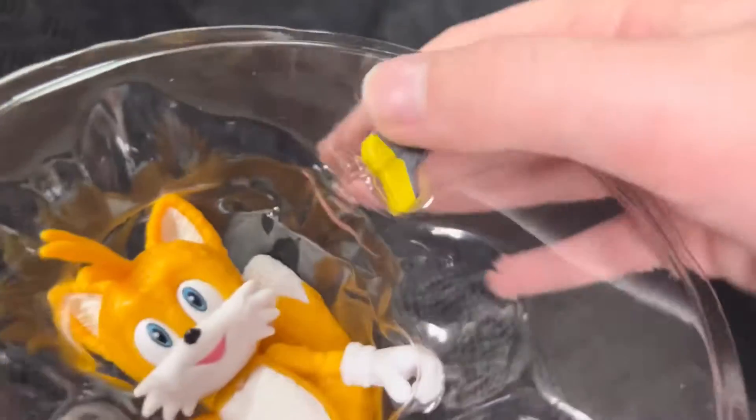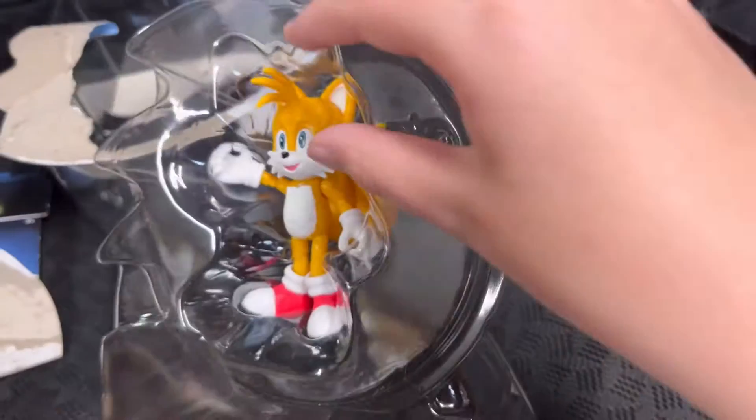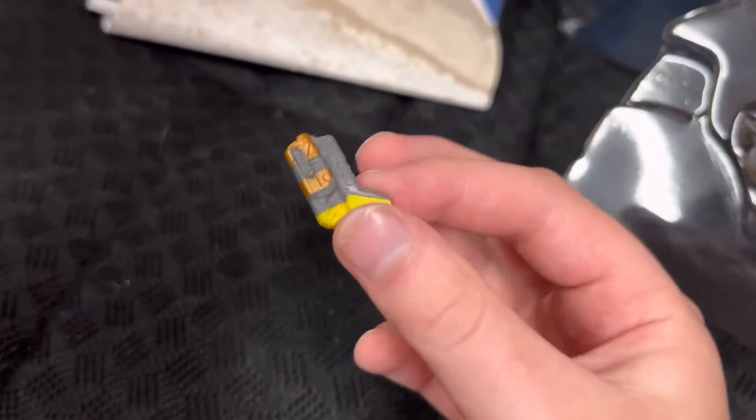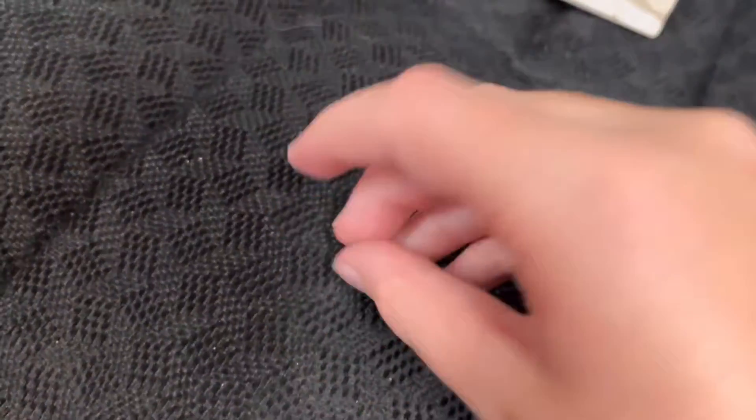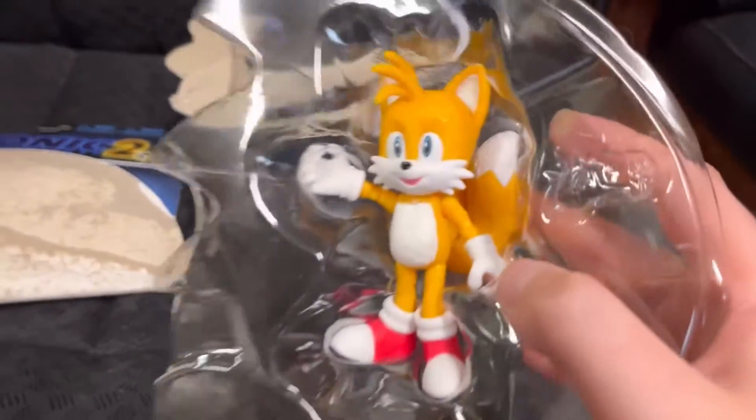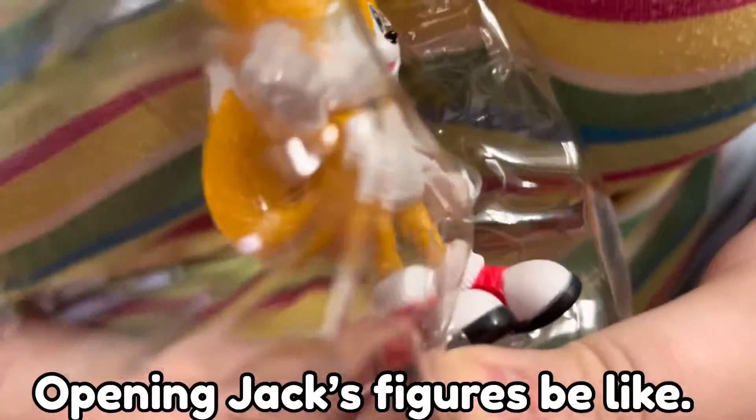There we go — he's got a gun. Here is his gun; they call it a blaster on the box, but we all know that's because it's for kids. Now trying to get him out — opening figures is a challenge.